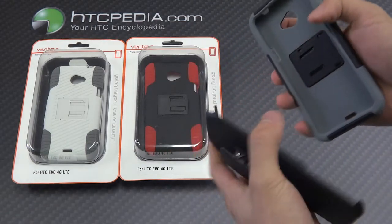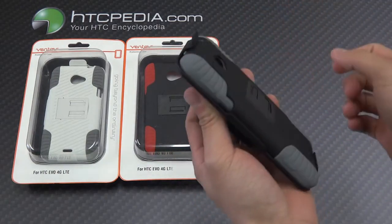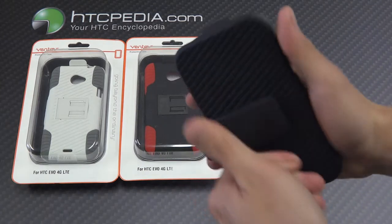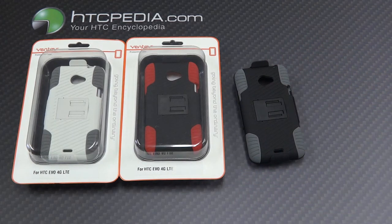As I said earlier, this is a case and holster combo, so it does come with a holster. Clips right in. This is a 180-degree rotating holster. This is Tim from HTCpedia with the Ventev Edge case and holster combo for the HTC Evo 4G.